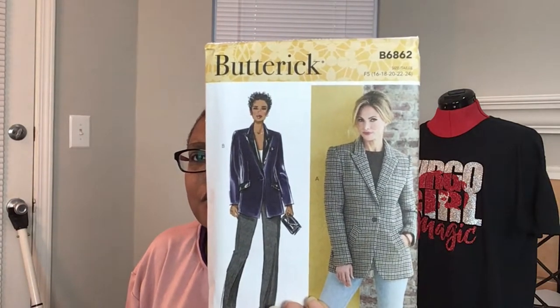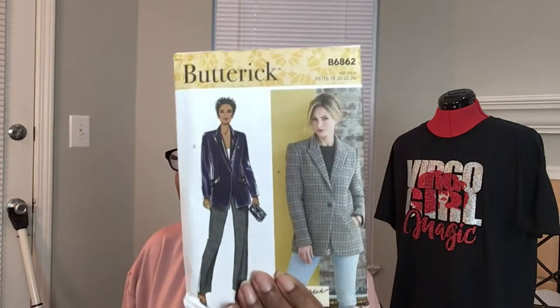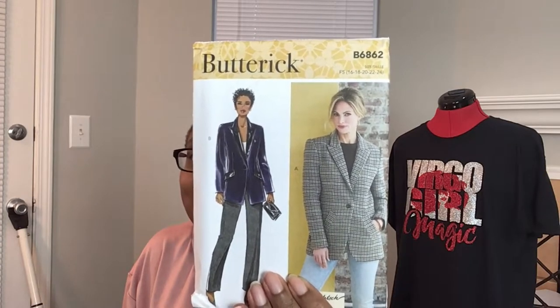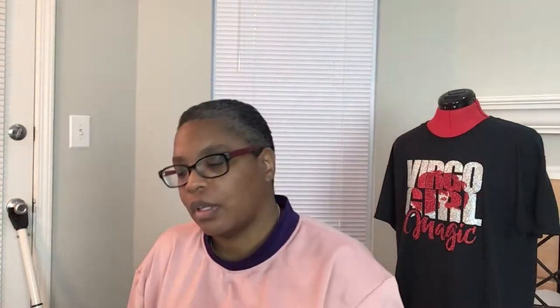That's 6857 — I'll put the numbers in the description box below. The next one is 6862, and this is a blazer. For some reason I don't remember mommy asking for this — hopefully I didn't grab the wrong pattern. But if she doesn't want it, I'll keep it and maybe pull it out one day. This is a blazer jacket pattern, and I think it might be too big for her size anyway.